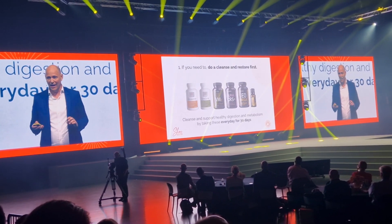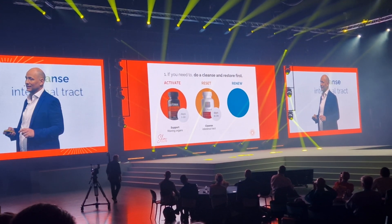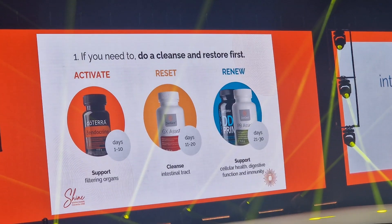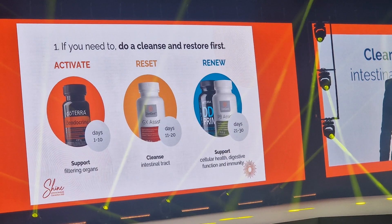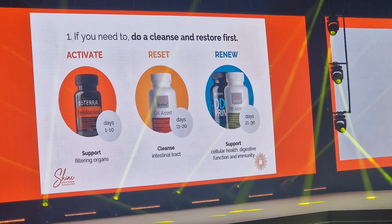Then you're going to use these products to activate, reset, and renew. You do this by taking Zender Prime for days 1 to 10, GX Assist for days 11 to 20, and then DDR Prime and PB Assist for days 21 to 30.